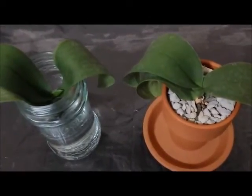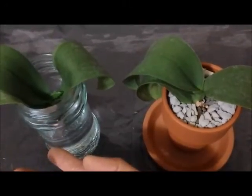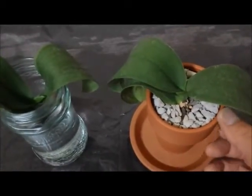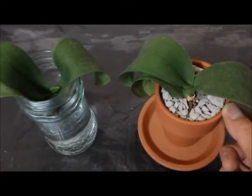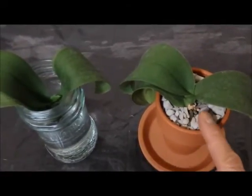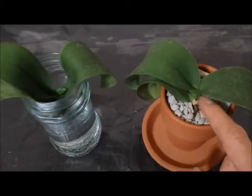So one of them actually had a pretty extensive root problem, which is the one on the left here, which I then decided I should probably put it in full water culture. And this one actually had pretty okay roots, although after I put it into pure grow stone plus a clay pot, it actually had root rot, which then led to the loss of one leaf right here.